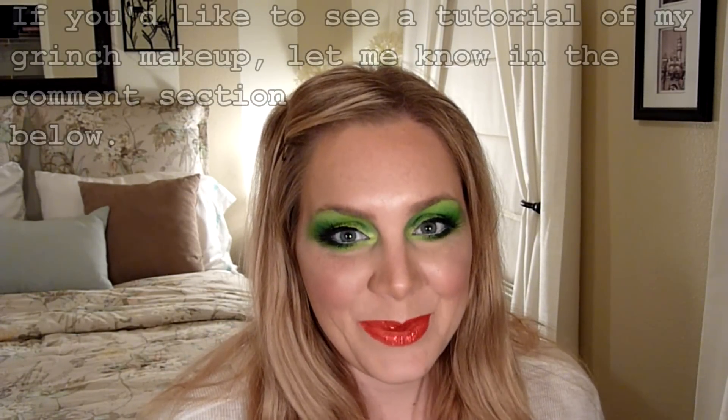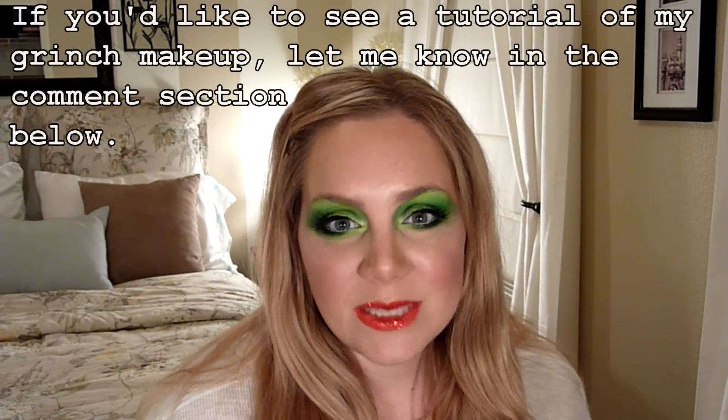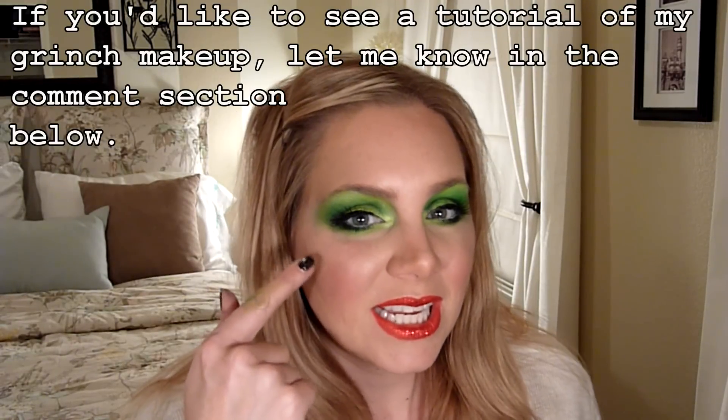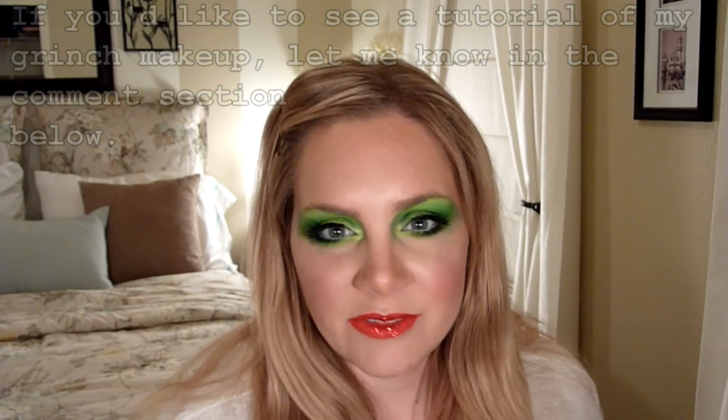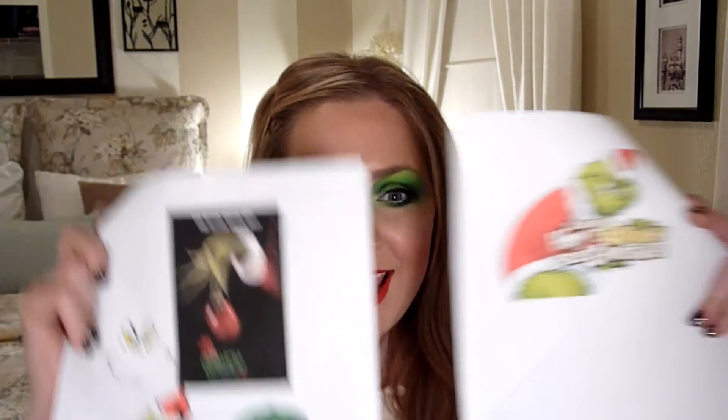One of the most requested designs I got was the Grinch. I'll be honest, I was kind of dreading it because all the Grinch face paintings I've seen have either been just a little cheek art or a big green unattractive monster. So I was thinking, what am I going to do with this? I printed out pictures, played with placement, and I'm happy with what I came up with and excited to share it.